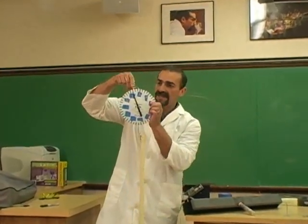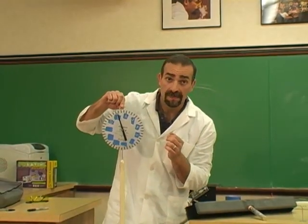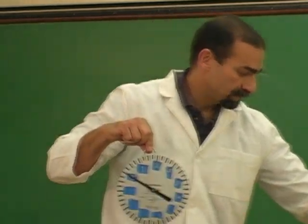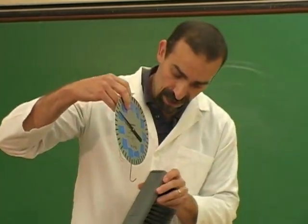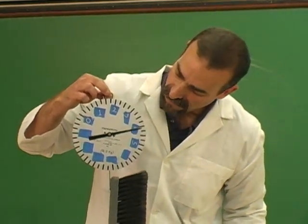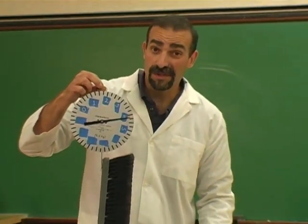And let's see how much the handle weighs. One newton. That goes back to zero. So one newton. And I have a little hook on the corner here, and we'll hang that on there. Four newtons.